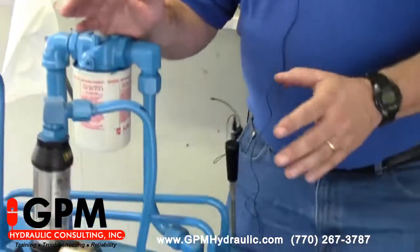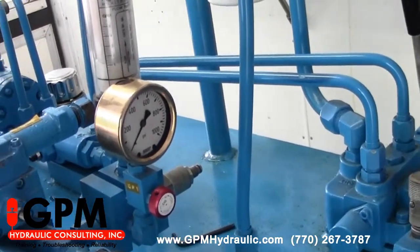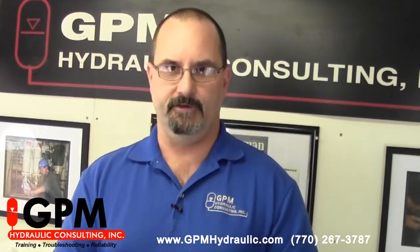Now if you look at our gauge on this system, we have our pump running but we have no pressure in the system. Nine times out of ten when you have a situation like this, somebody would change the pump, because many people believe that a pump generates pressure. A pump's job is to generate flow, not pressure — it's the resistance to that flow that gives you pressure.